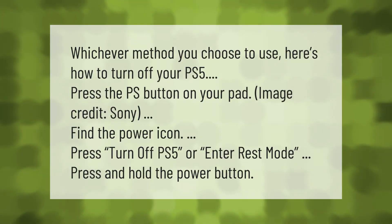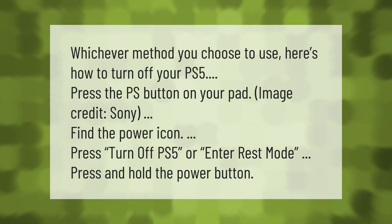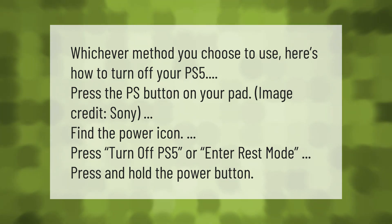Whichever method you choose to use, here's how to turn off your PS5: press the PS button on your pad, find the power icon, press 'Turn Off PS5' or 'Enter Rest Mode', or press and hold the power button.